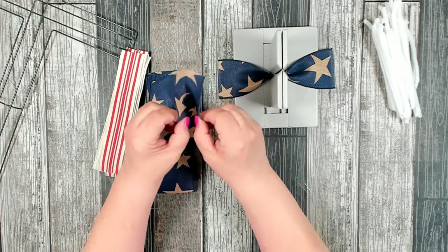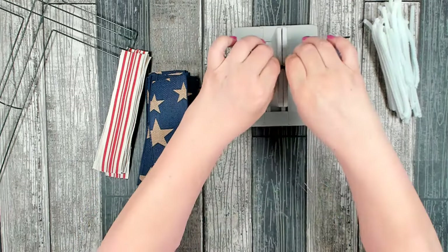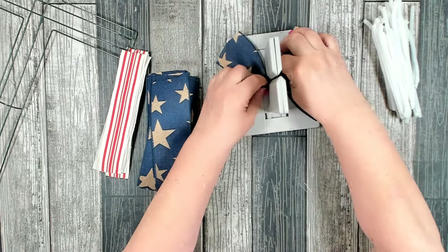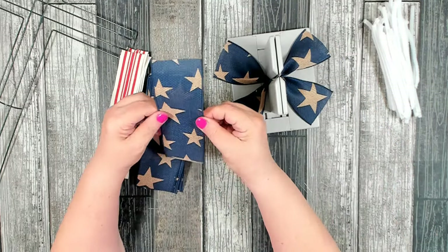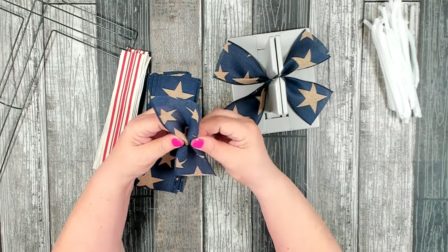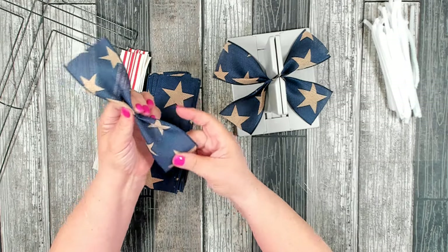I just kind of find the center and do a little scrunch. I like to do a crisscross and then one in the middle. This just helps — once I get it onto the wreath form it's already kind of spread out, which makes it easier for me to arrange my ribbon.